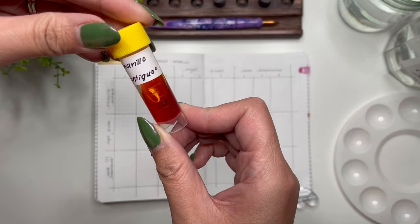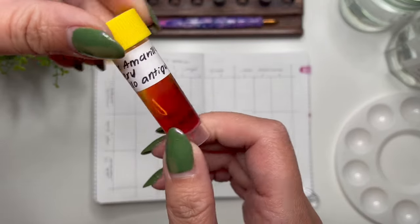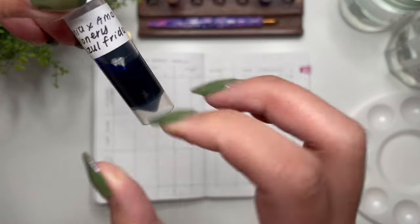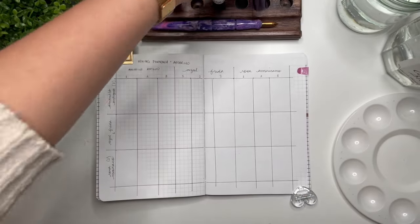This time I'm doing it with the Pannonia and Amarillo inks that just came out. We have Amarillo Antigua, which is the yellow, then Azul Frida, which is more like the cyan color, and then Rosa Mexicana, which is the pink.